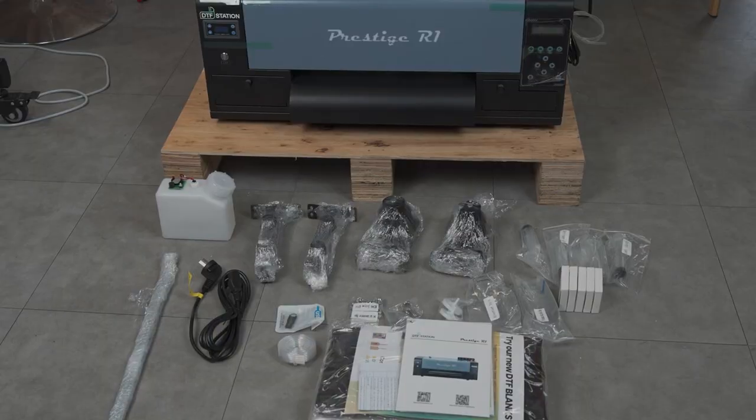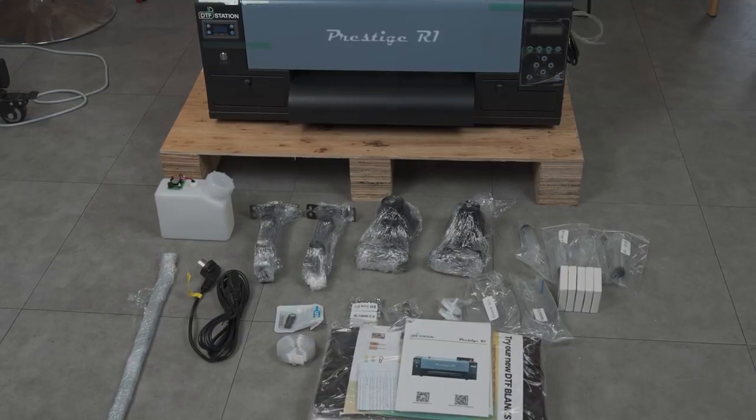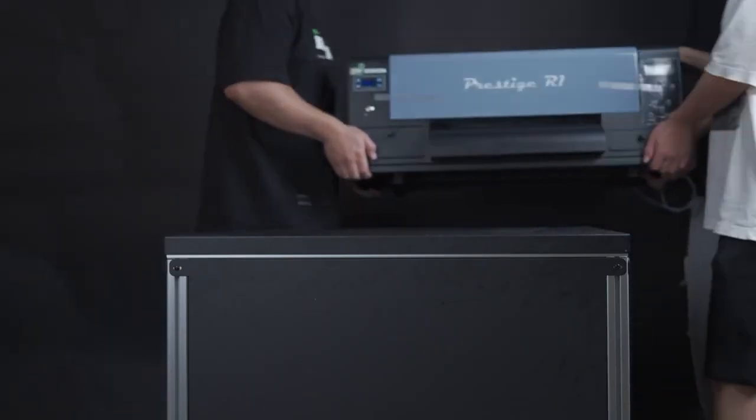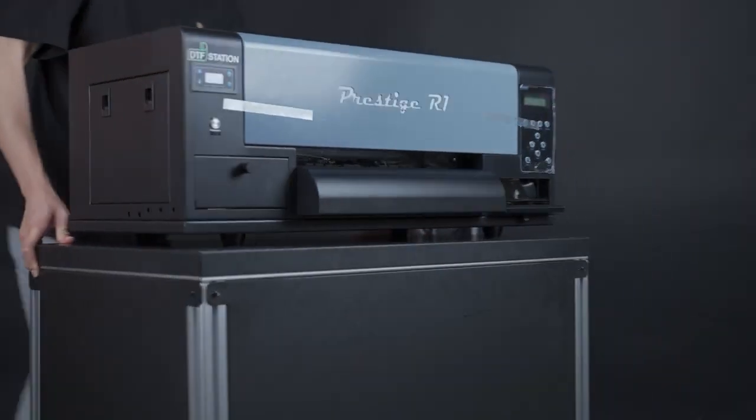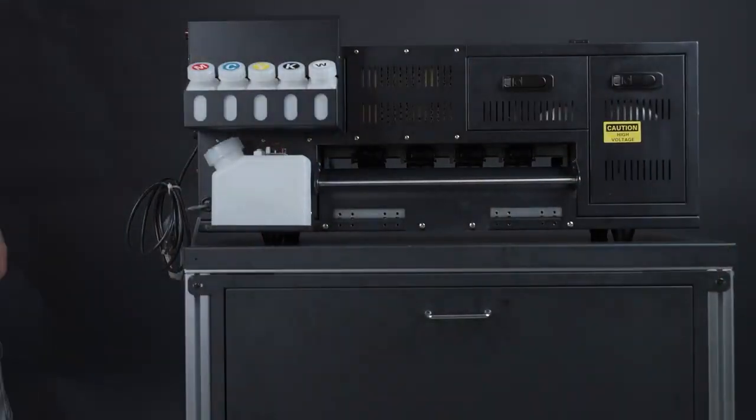Here are all the items inside the printer box. Find a spot for the printer away from direct sunlight, in a cool and dry place. The recommended humidity level is around 30 to 40% and the temperature should be about 70 degrees Fahrenheit or 21 degrees Celsius. Place the printer on a sturdy flat table. In this video, we are setting the printer on the PrintPro table. Please contact your dealer if you are interested in purchasing this optional table. Running the printer on an unstable table may cause errors and shaking during printing.